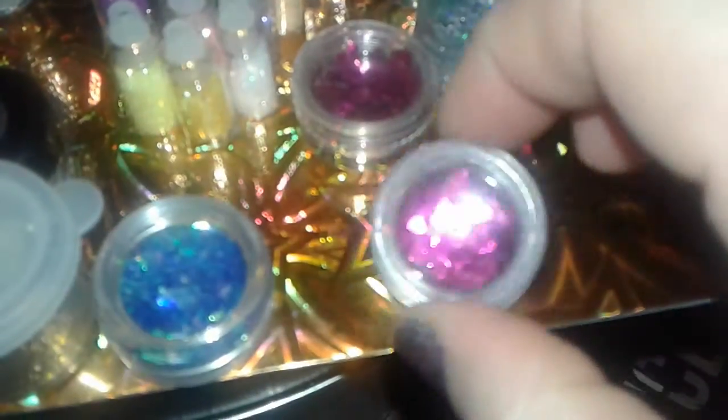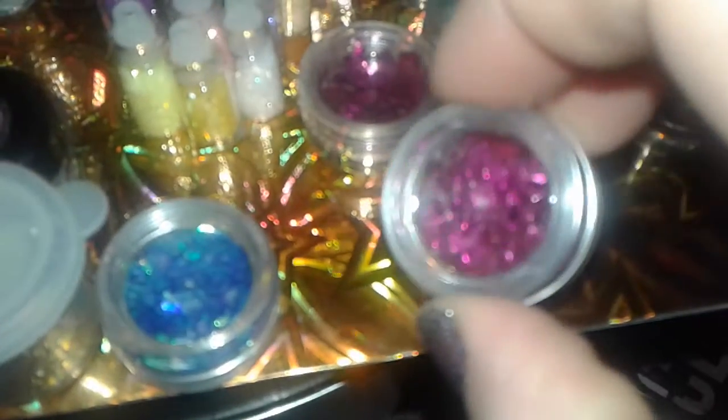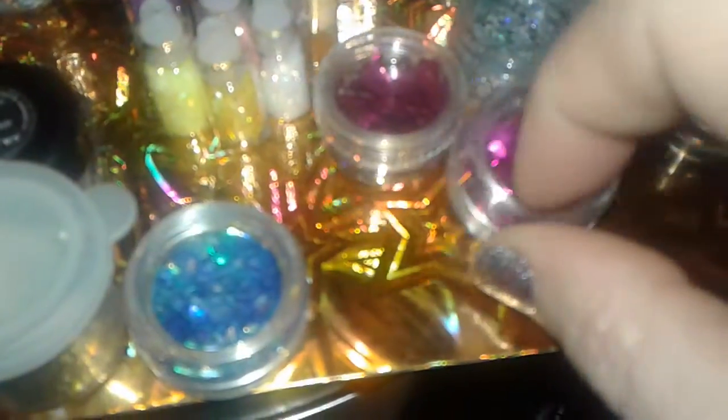Now these containers are from the LA Colors sets, and this has fuchsia glitter. And these are like shaped like hearts or whatever — I think they're the same ones. And this is from their sets that I bought there. This one's a beautiful blue glitter with purple and green and gold and silver. And this is like a really nice glitter.